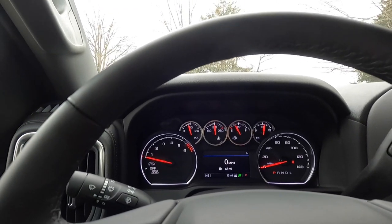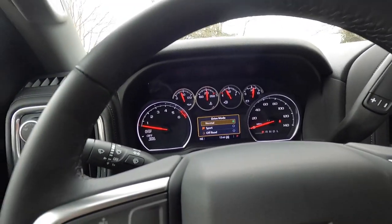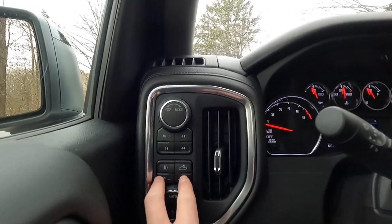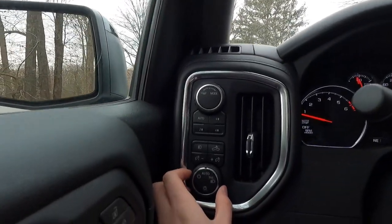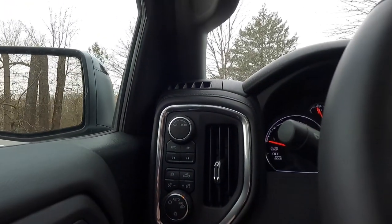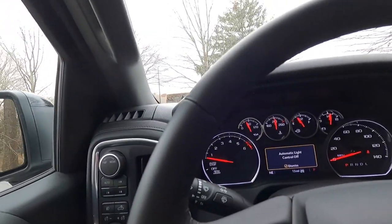You also have off-road mode and normal mode. Over here on the left stalk is a button for LED fog lights, one for rear cargo lights, and buttons to raise or dim the cluster brightness. The headlight control is here — currently set to automatic, which I'd recommend. You can also select daytime running lights only, full headlights on, or turn everything off, but just leave it in automatic and let the truck do its thing.